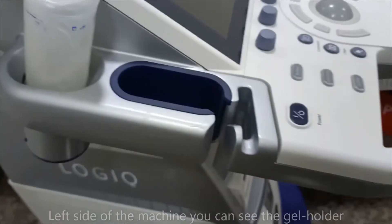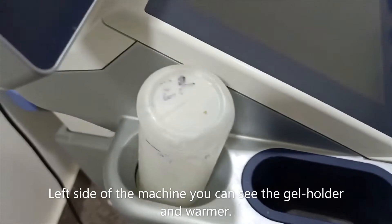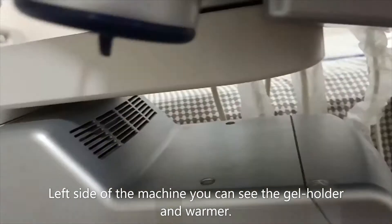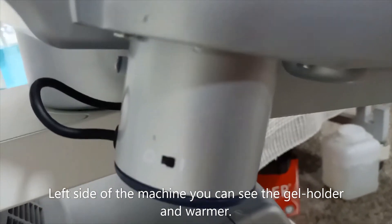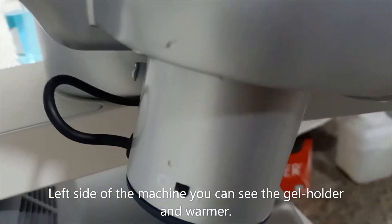In this machine, four ports are available and we have connected three: the cardiac, linear, and convex probes. On the left side of the machine you can see the gel holder. You can clean it, and this is the on/off switch for the gel holder.